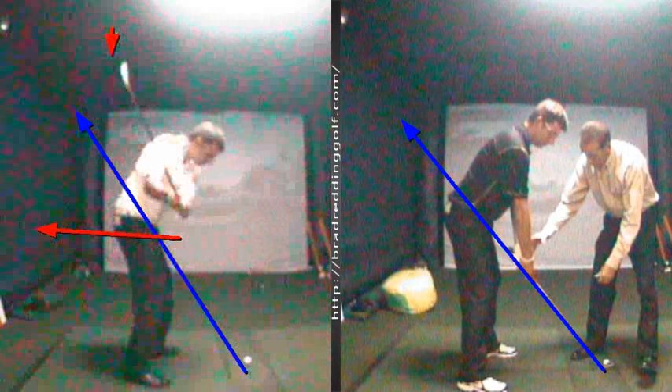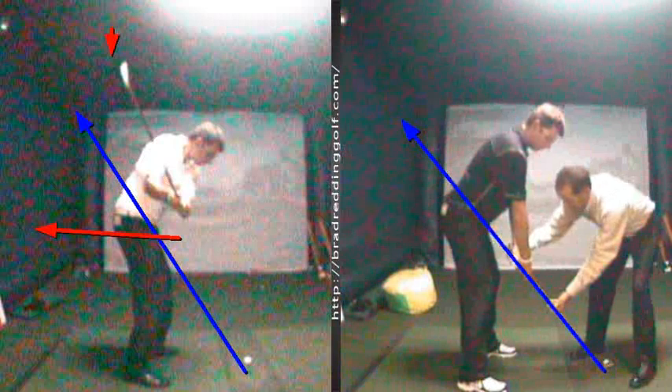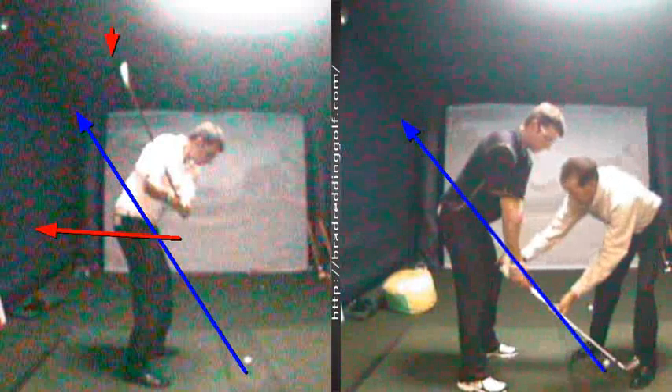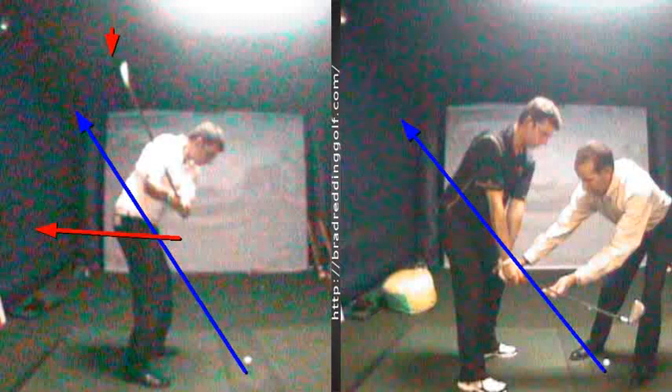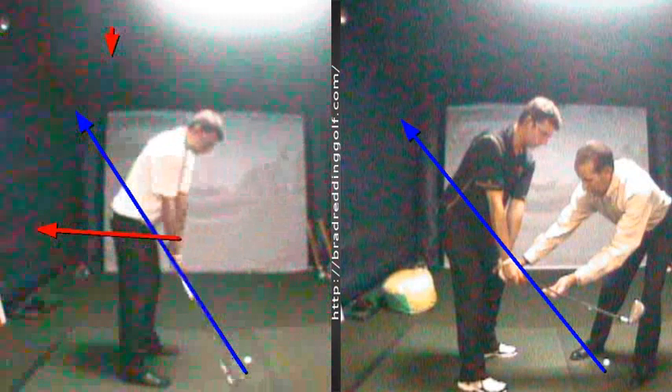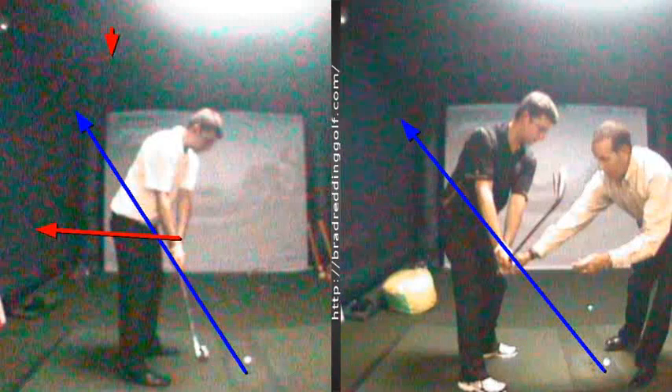So what we did over here — we're working on his posture too, but on the backswing, you can see I'm actually getting him to cock his wrists. Even though the club's too far above the plane, that's the sensation he wants, because now his wrists are actually cocking. His hands are actually staying more on the plane, maybe even below it, and his wrists are cocking the club up.